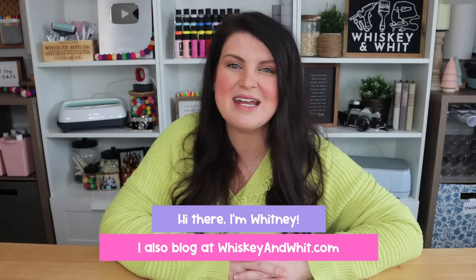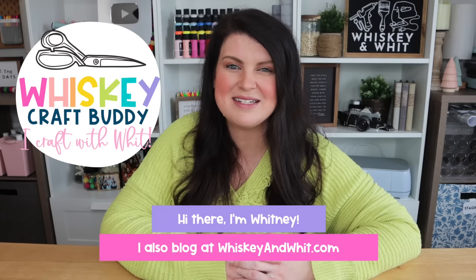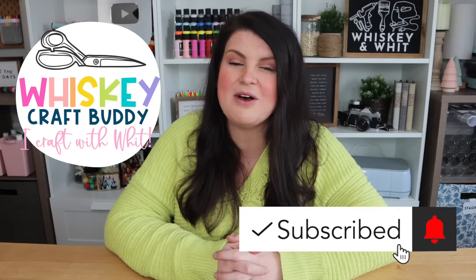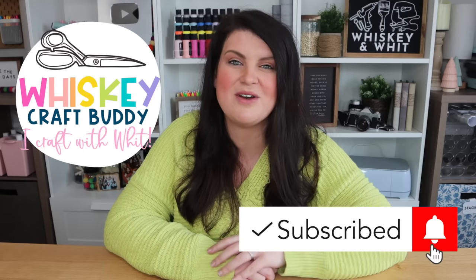You're watching Whiskey and Whip, my name is Whitney, and a huge welcome back to my Whiskey Craft Buddies who are here each and every week to DIY and decorate with me. If you want to join us and be a Whiskey Craft Buddy, just hit subscribe down below and make sure the little bell notification is on so YouTube notifies you every time I post a video. Now let's get into my top Dollar Tree hacks of 2023.